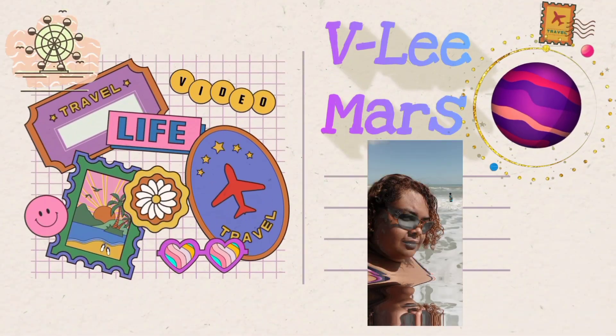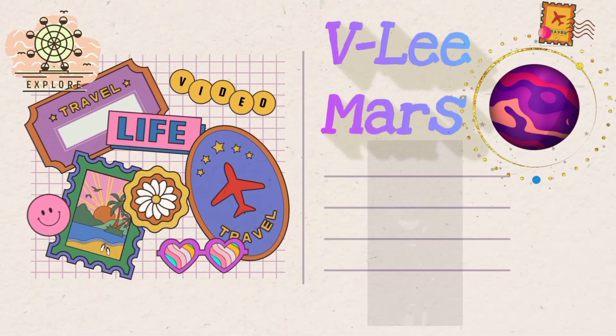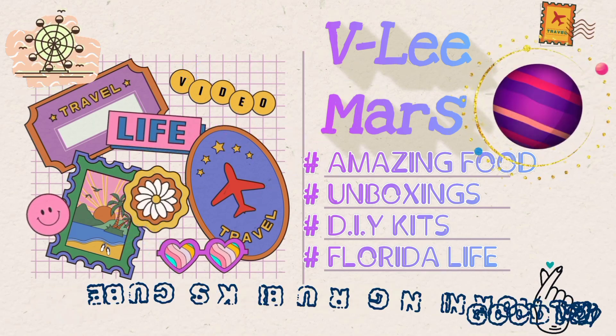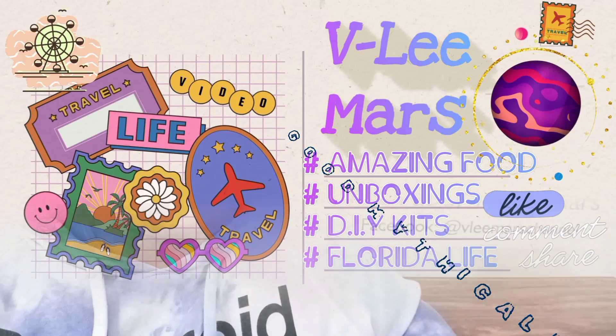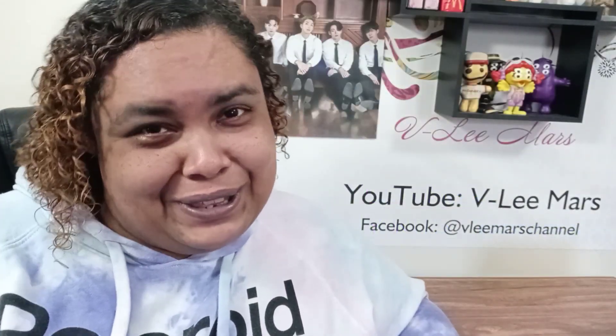Good Mythical Rubik's Cube? Let's talk about that. Welcome, welcome back to the Veeley Mars channel.